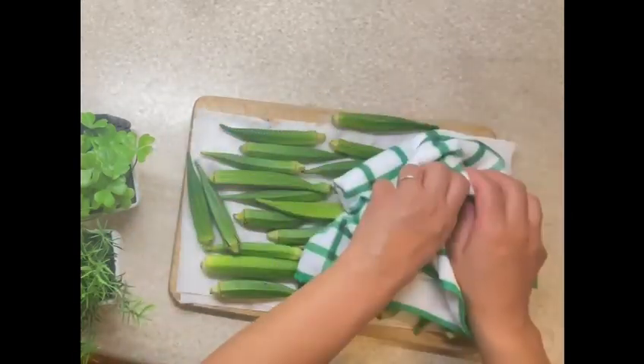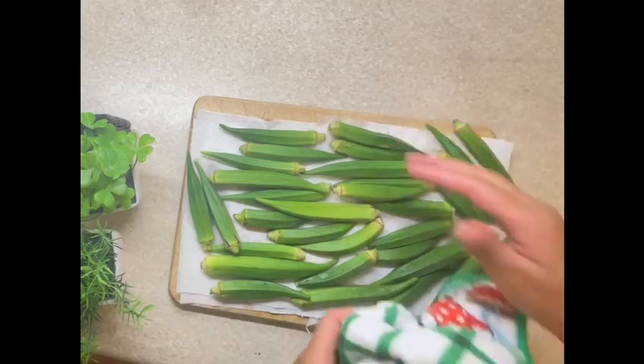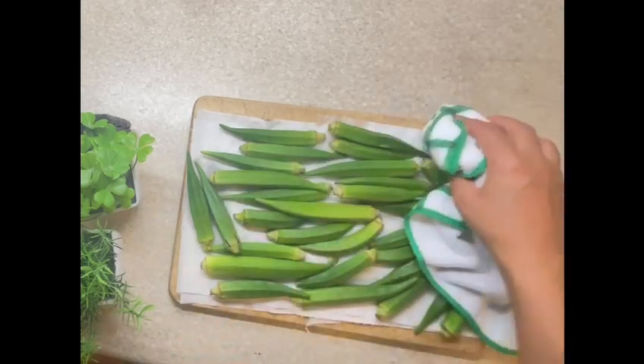Once this is completely dry, I will cut both ends of the bhindi and cut the remaining part into half.